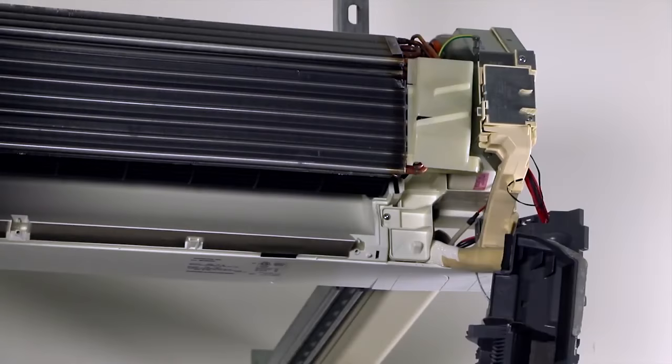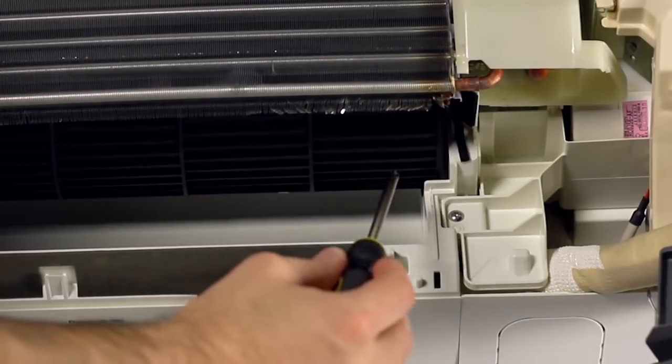The next step you'll want to take is to loosen the set screw that holds the blower wheel onto the blower motor. You'll find this on the far right side of the blower wheel. If you spin it, you'll eventually find an opening where you can insert your screwdriver.